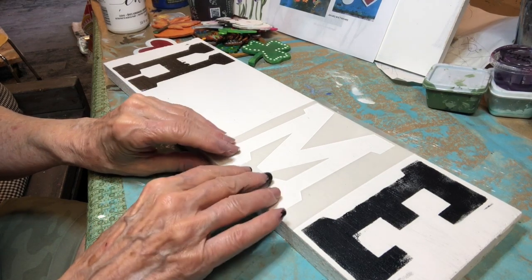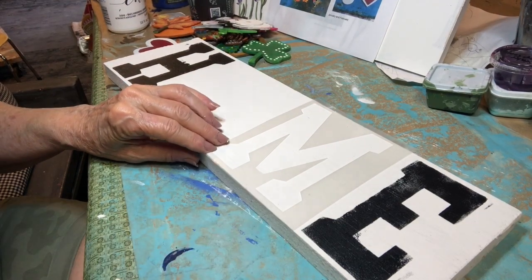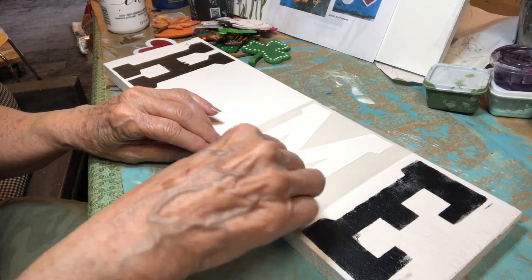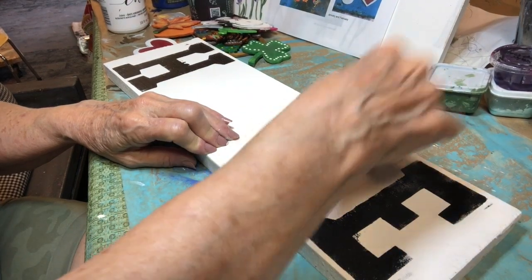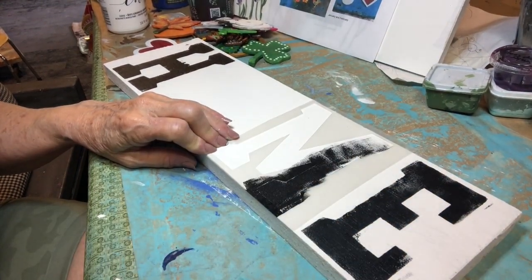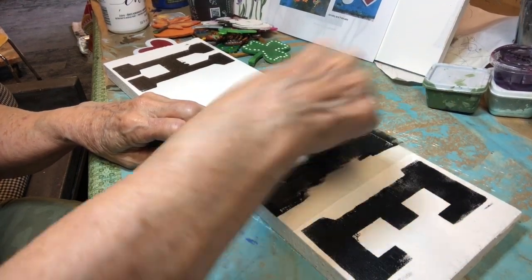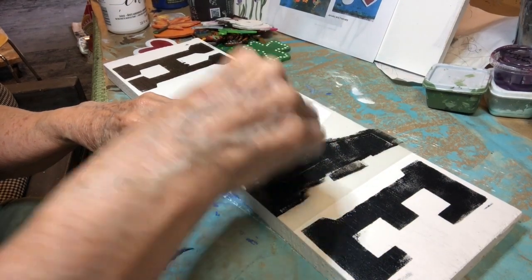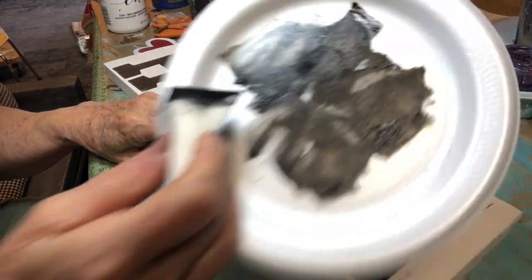Now, this board is longer. You might want to tape it — I'm going to hold mine, because I'm crazy. Notice that's all I used for that, just that little squirt of paint.